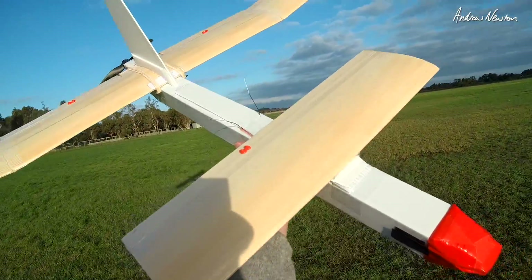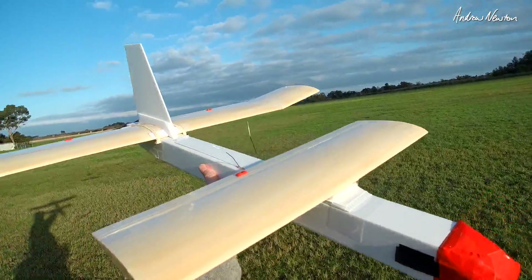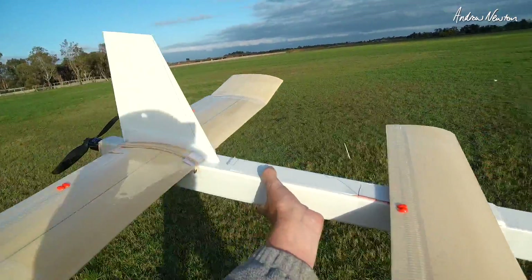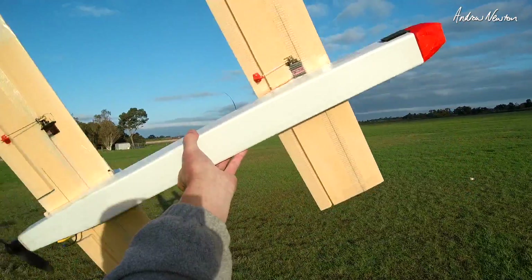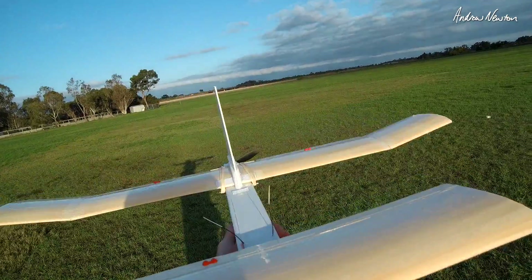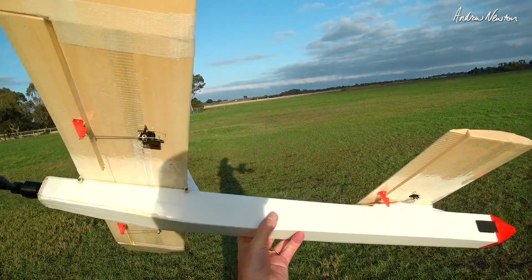Greetings viewers, this is the maiden of the Smeghead canard pusher. Matt Ogborn's calling it the Sir Newton, but I can't call it the Sir Newton down at the field — I'd get laughed off by my flying buddies. So it's the Smeghead for me, mainly because it kind of looked like a hammerhead. I'm a bit of a Red Dwarf fan.